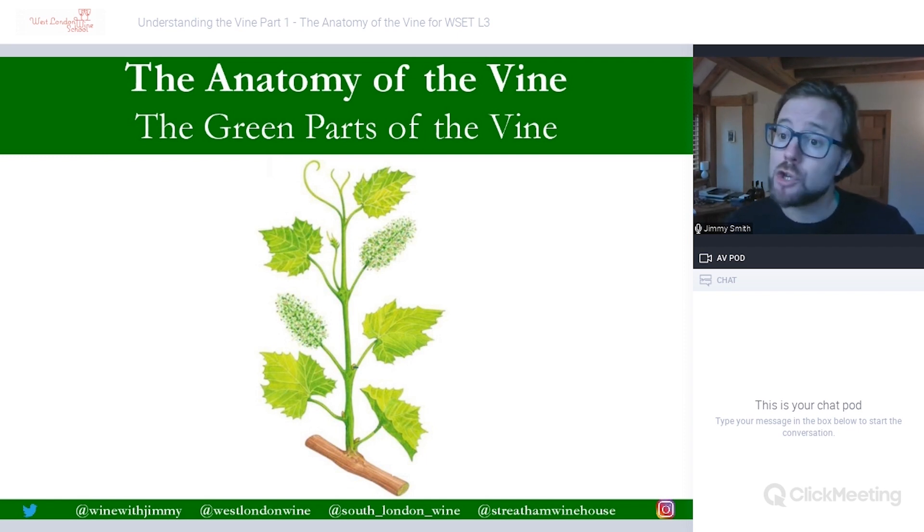We don't need to go into too much detail about that for the level three certificate. Attached to the main shoot you have everything else, which includes things like leaves, buds, tendrils, and then things like flowers and of course berries. We'll go through each of the main parts one by one so you can understand what they are.